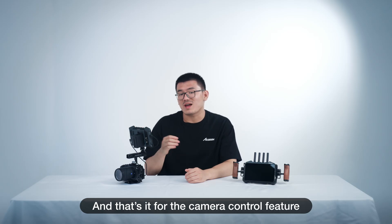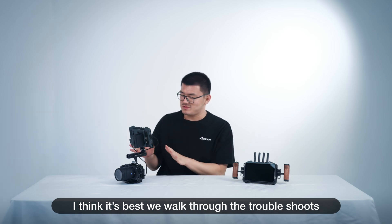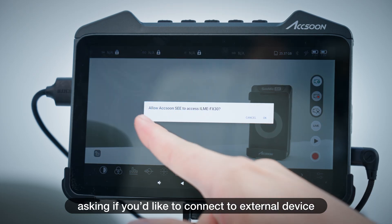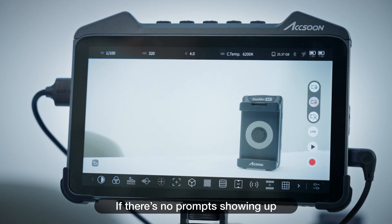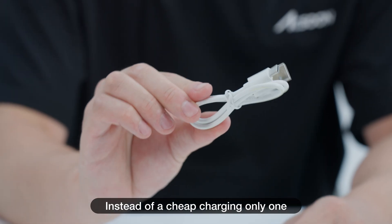And that's it for the camera control feature. But before we end the tutorial, let's walk through some troubleshooting. When you're connecting your camera to your M7, there should be a system prompt asking if you'd like to connect to an external device — definitely press yes. If there's no prompt showing up, check your USB cables and make sure it's a data-carrying cable instead of a cheap charging-only one.